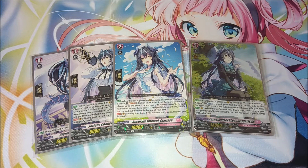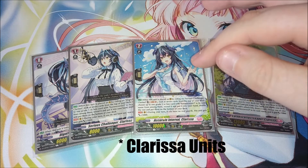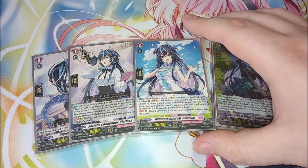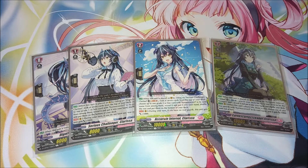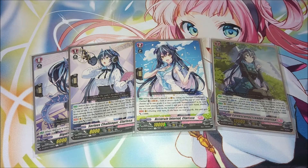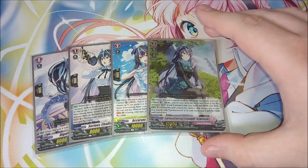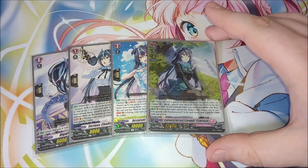The grade two, when placed on the vanguard by riding on top of the grade one, you soul blast one, look at the top seven cards, add a grade two or less Earnest Correct to your hand, then shuffle those cards and put them to the bottom of the deck. Each of the Earnest Correct units — grade one and grade two — both get 5000 power as long as you have no rear guards. So you're typically just swinging with the vanguard, but you have a 13k attacker at grade one and a 15k attacker at grade two.